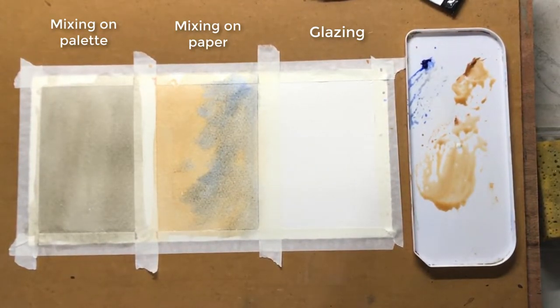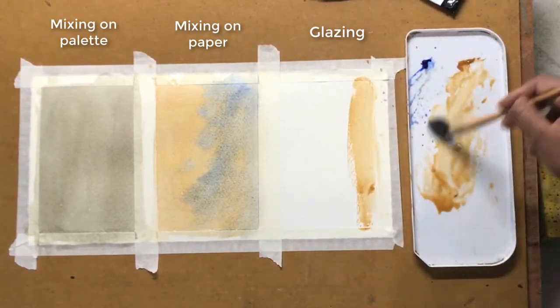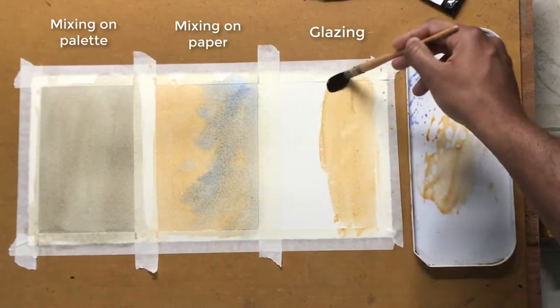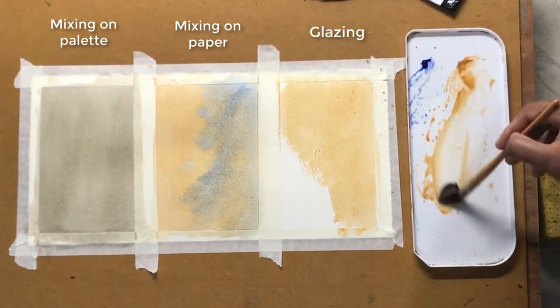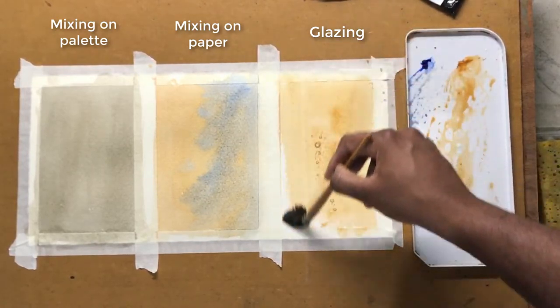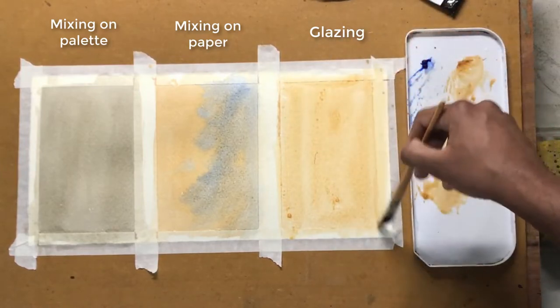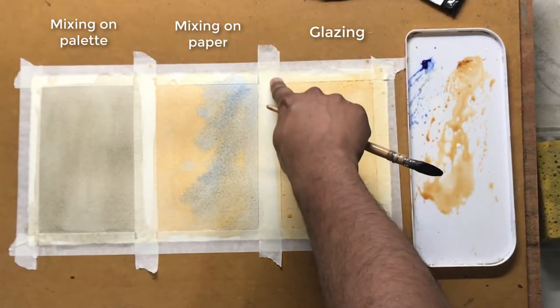Glazing is not a colour mixing technique, but by laying one colour over another colour which has dried thoroughly, we get an illusion of mixing two colours. What we'll do is first add raw sienna, just like we did in the previous technique of mixing on paper, and then completely dry it before adding the blue.